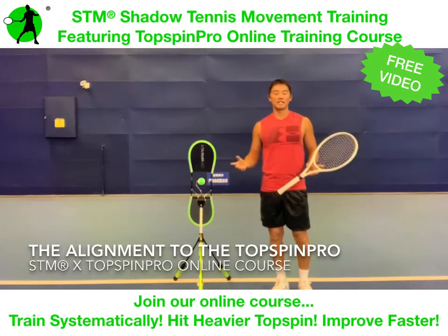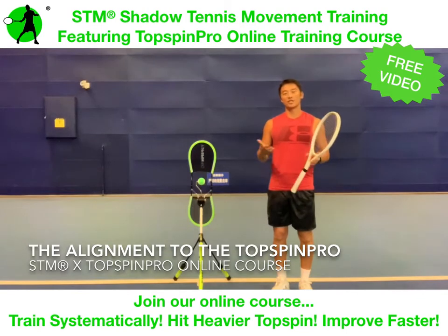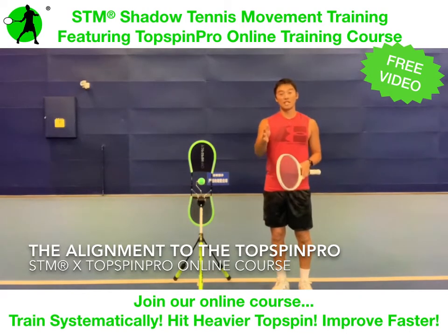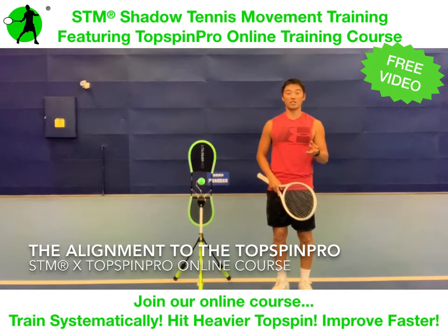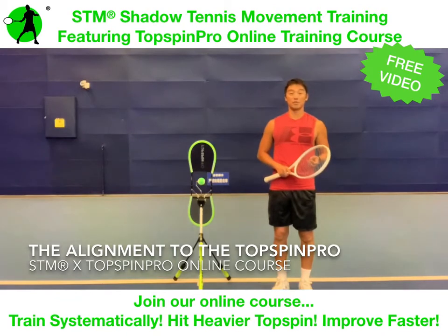Hi guys, in this video I'm going to share with you how important the alignment is in regards to training with the Top Spin Pro. You've got to know the alignment before you find your initial position, because the initial position is dependent on whether you're doing a neutral stance or an open stance, if you're using the STM Charter's movement training methodology.